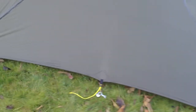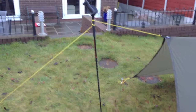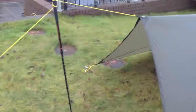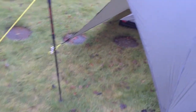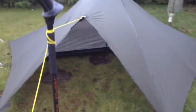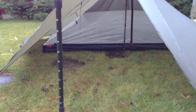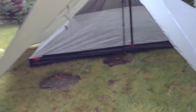You can probably make out my nest against the side there. That's the mouth of the Trail Star. Slightly higher pitch on the front there. I guess it can go down a bit lower and that will probably pull it a bit more taut. And that, my friends, is the Uke Nest inside there.